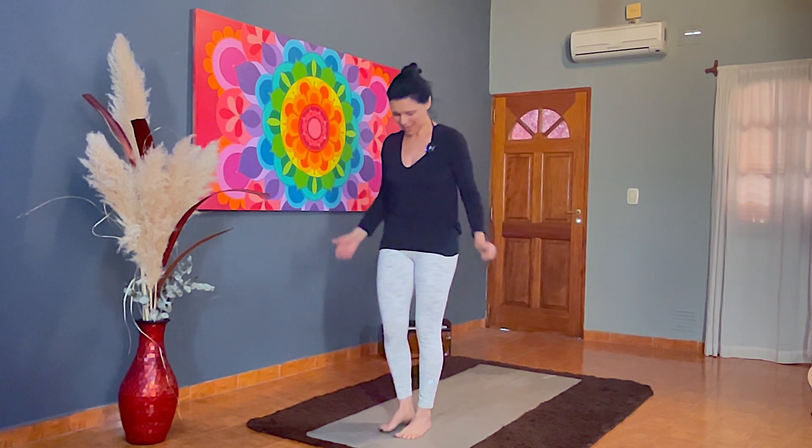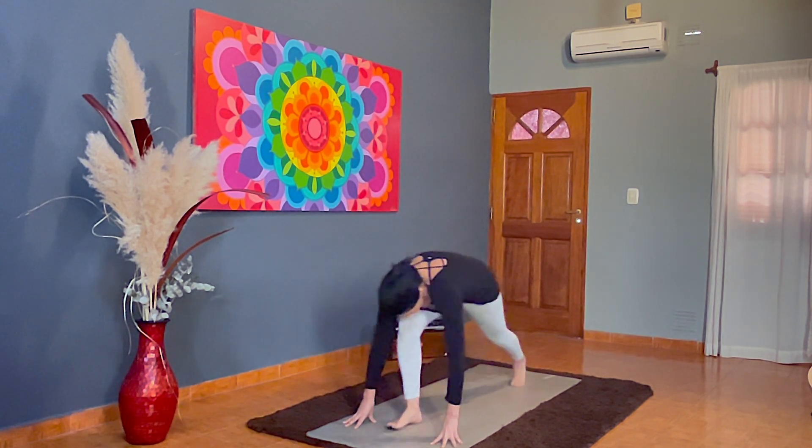La décima posición del Surya Namaskar es Padahastasana, o también se llama Uttanasana. Es la misma que hicimos al principio. Estamos viniendo desde Ashwa Sanchalanasana.